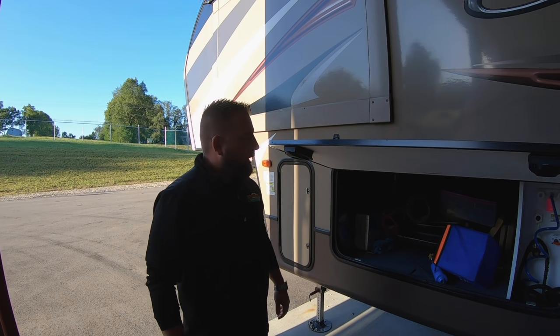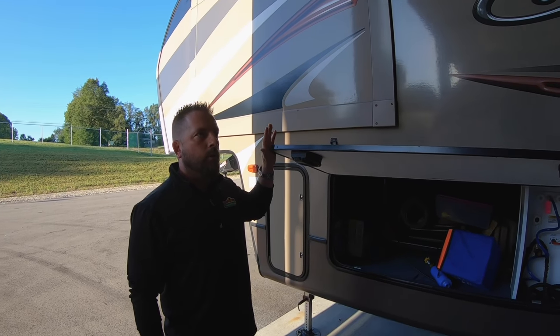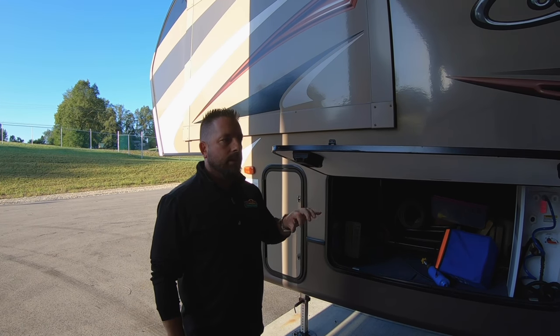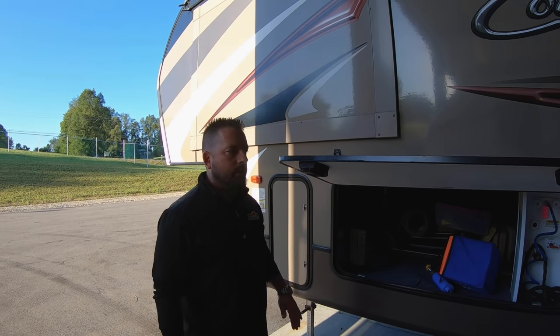Hey everybody, it's Josh, the service manager at Walnut Ridge. I want to go over something today that might happen to those of you who own a coach that has the auto level but the electric system. This doesn't pertain to the hydraulic system, just the electric system.